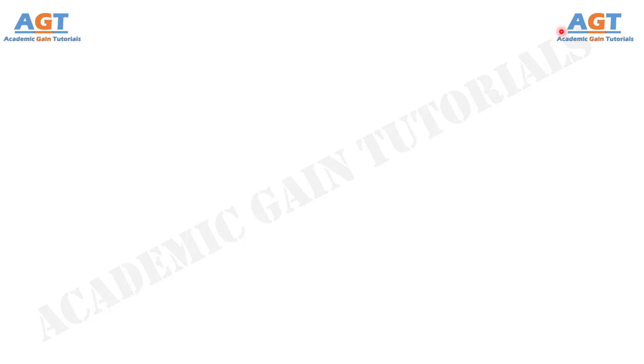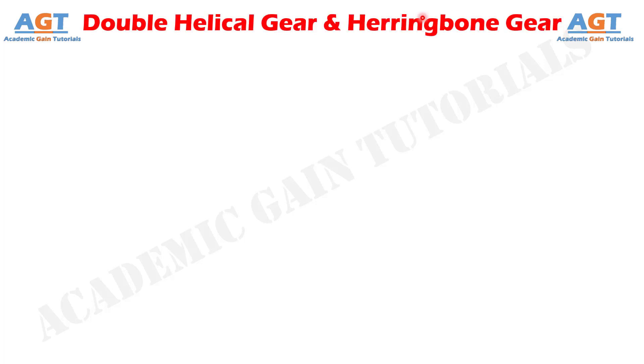Welcome to academic game tutorials. In this video, we will look into the differences between double helical gear and herringbone gear.